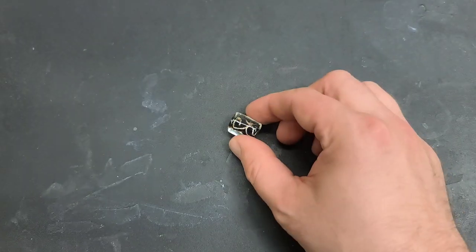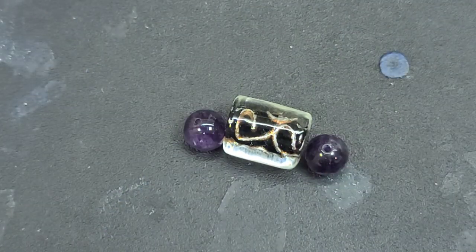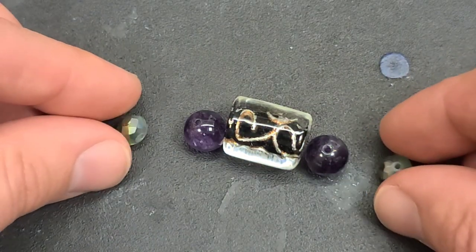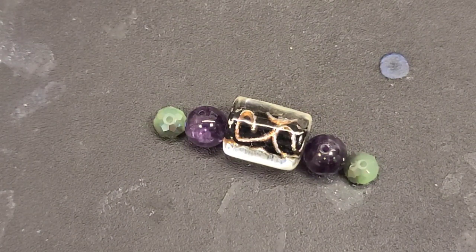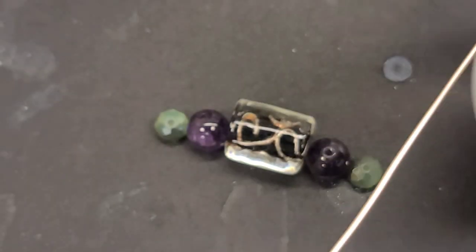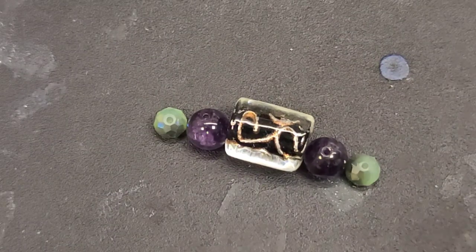I'm going to take this glass bead and these 10-millimeter dark amethyst beads, and these 8-millimeter faceted rondelle glass crystal beads, and just put them together like that. Then I'll use 18 or 20 gauge wire — 20 is easier if you're a beginner, but I'm going to use 18 — about three and a half feet, a little more than a meter. Then I'll string it through and treat this little bead stack as if it were a whole pendant stone.